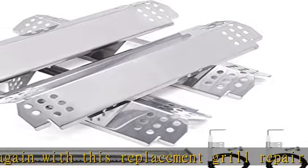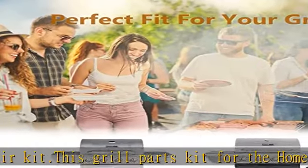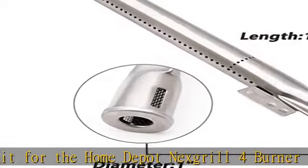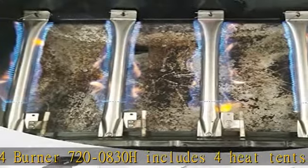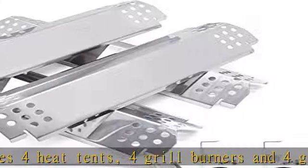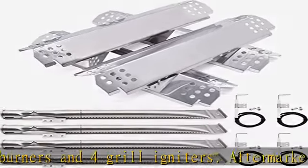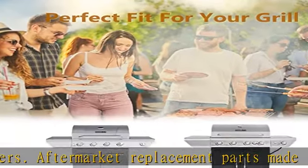Aftermarket replacement parts made to fit the Home Depot NexGrill 720-0830H. Product information: burner dimensions 14 and 7/8 x 1 inch diameter, burner material stainless steel, heat plate dimensions 14 and 9/16 x 4 and 3/16, heat shield material stainless steel — perfect fit for your grill.